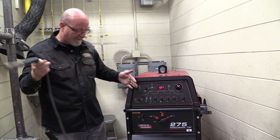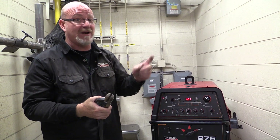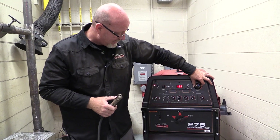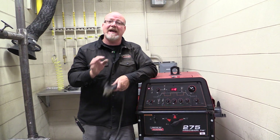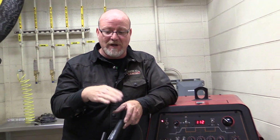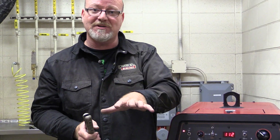Now we have our open circuit voltage. So when we put an electrode in here, it is live — it touches the metal, sparks fly. We have our amperage control still. Where do you set your amperage? That depends on the diameter of the electrode. That will be on your procedure and your drawing. It'll give you a range: 90 to 100 amps, 70 to 80 amps, 70 to 90 amps. That will be on the procedure and the print that you're handed.